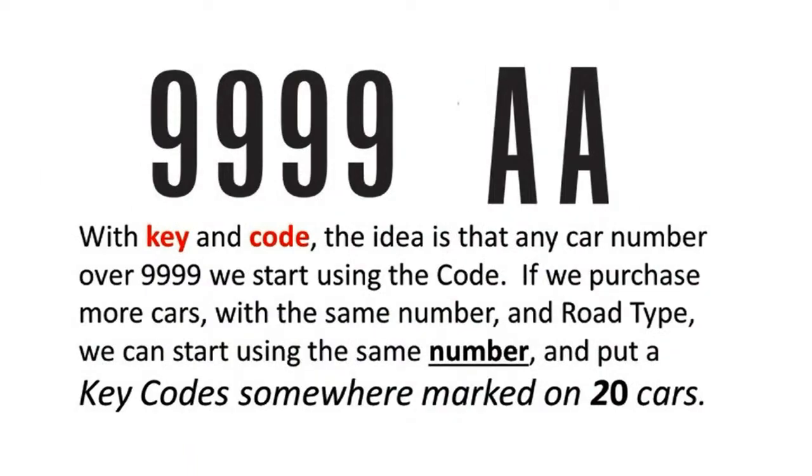With key and codes, the main idea is that for any car number over 9999 we start using the code. If we purchase more cars with the same number and road type, we can use the same railroad number and put a key code somewhere on the car — even on the bottom if preferred. We can then mark up to 20 more cars that are really the same car road and car number.